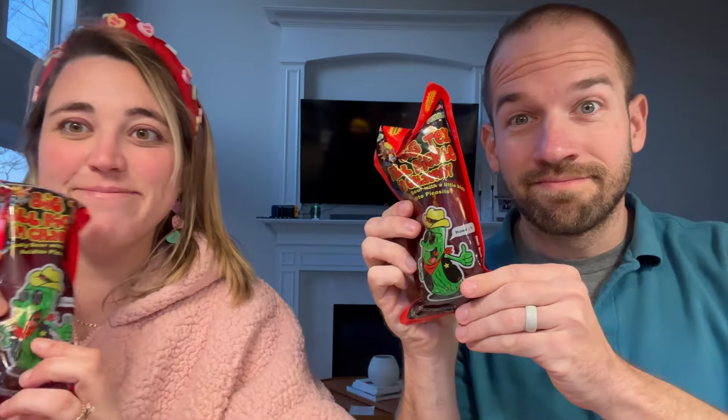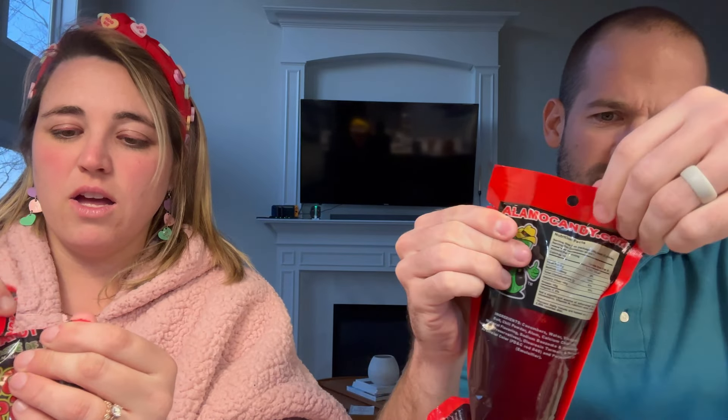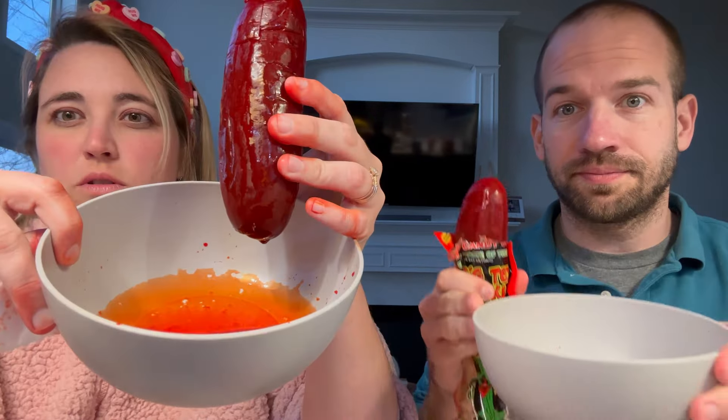Do you know what order it goes in? You just kind of do it your own way. You need to get that pickle out, draining the chamoy pickle juice, then you can show the chamoy. Do you smell it? Yeah, pickle. It's a lot.